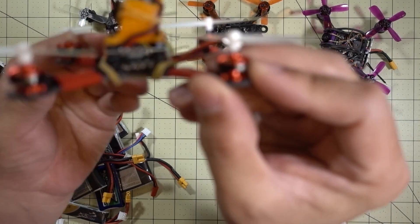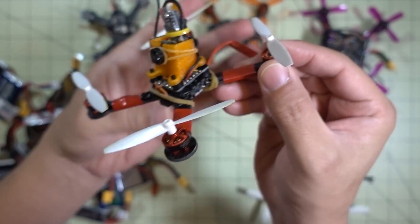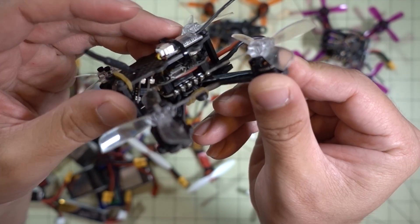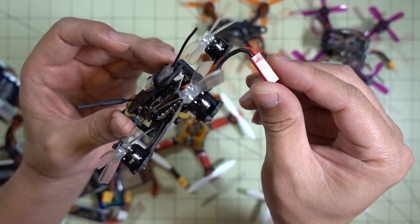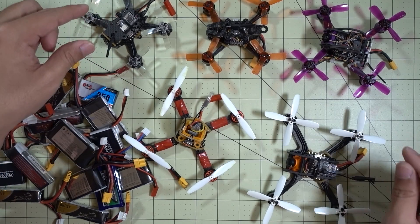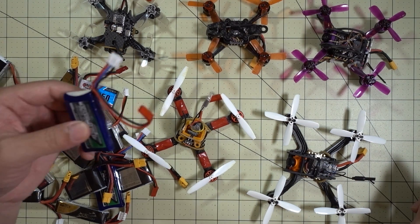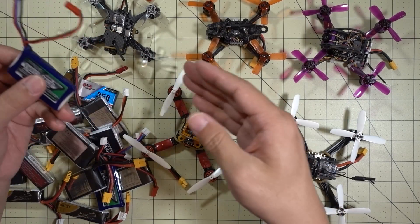For example, this quad here has the 1103 motors — the RaceStar 1103s. And also this X2 Elf here that I reviewed a couple weeks ago, these have the DOS 1102 motors. I'm still sticking with the JST for the smaller motors. Basically smaller motors, smaller props, lighter weights — I'm sticking with the JST connectors and the batteries with JST connectors, because they still perform just fine on 2S.